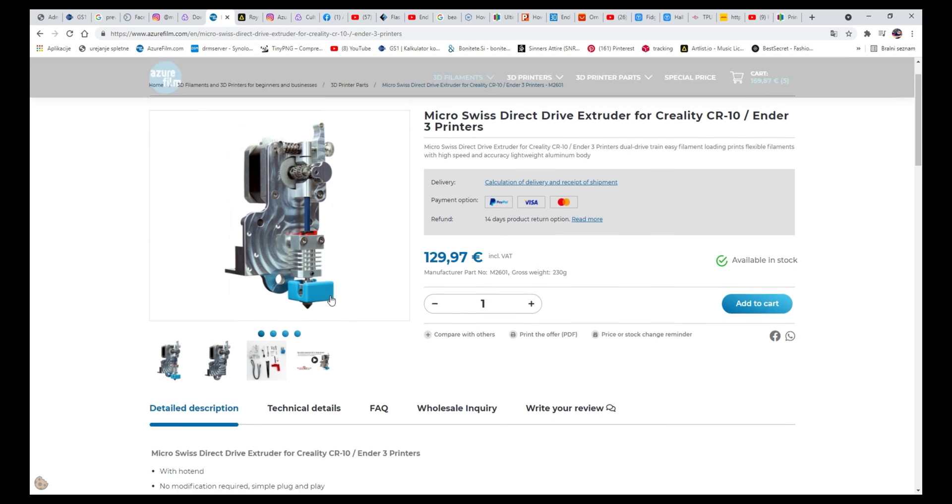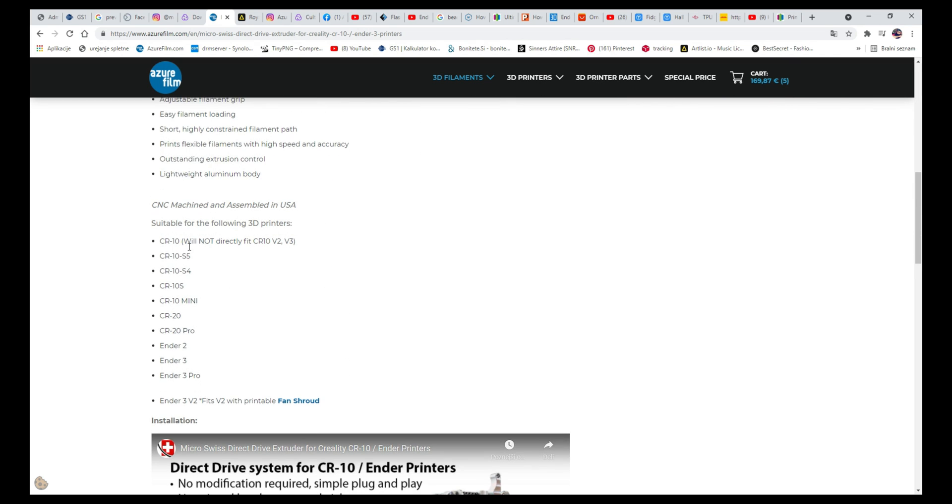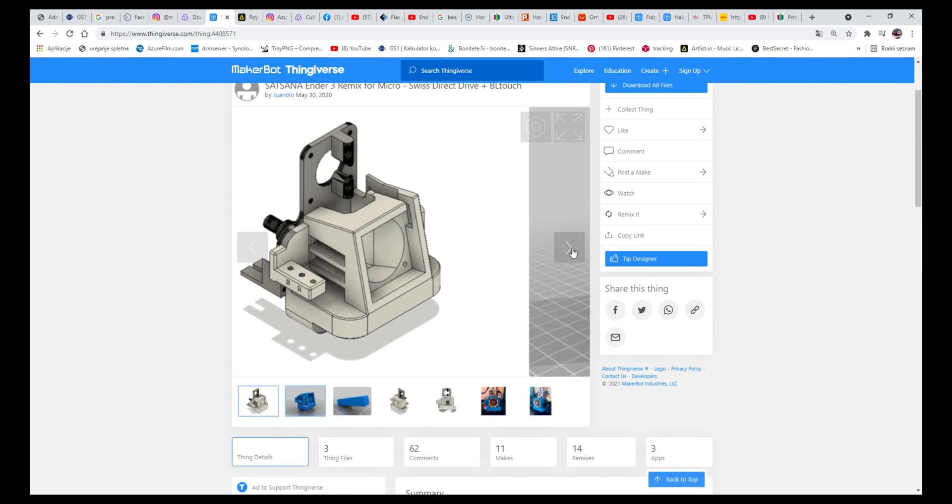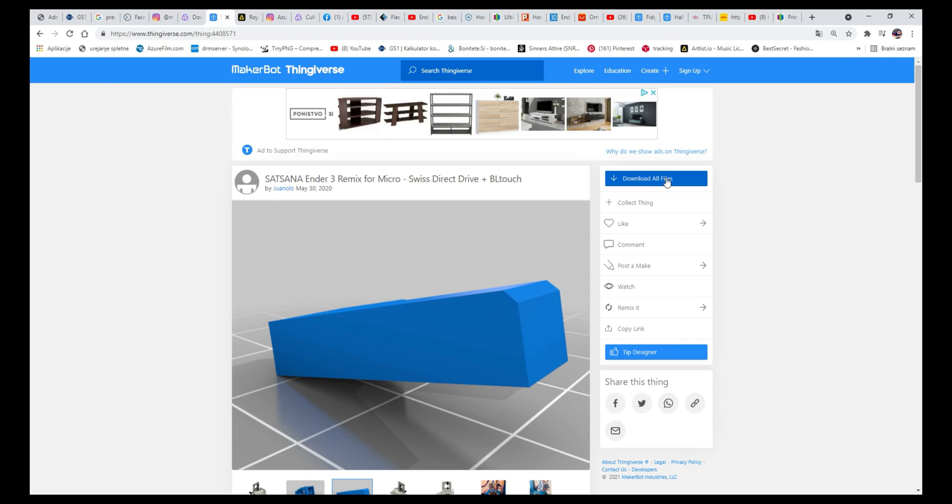On our website you can see which 3D printers are compatible with this extruder. We have the Ender 3 version 2, so in this case we have to print this fan shroud so we can later install it to the extruder. With that being said, let's print this and get right into the installation.